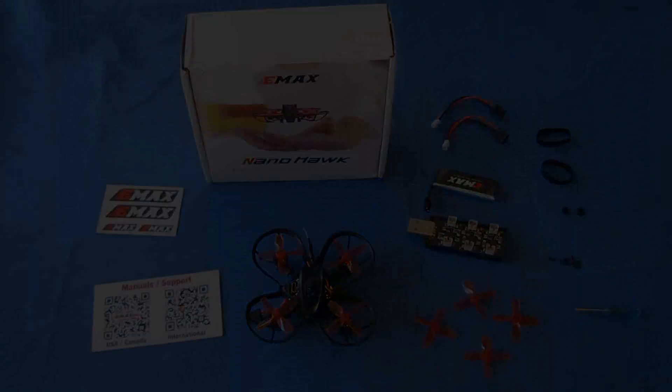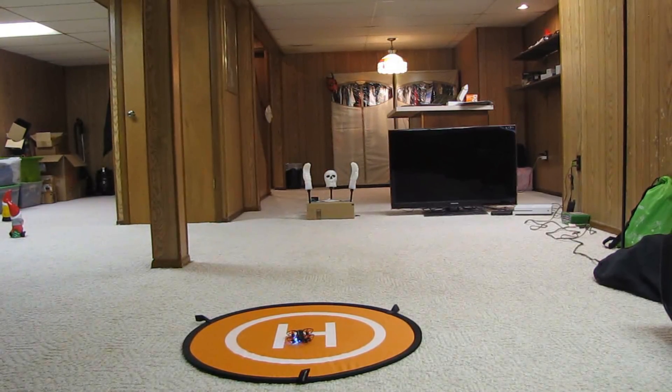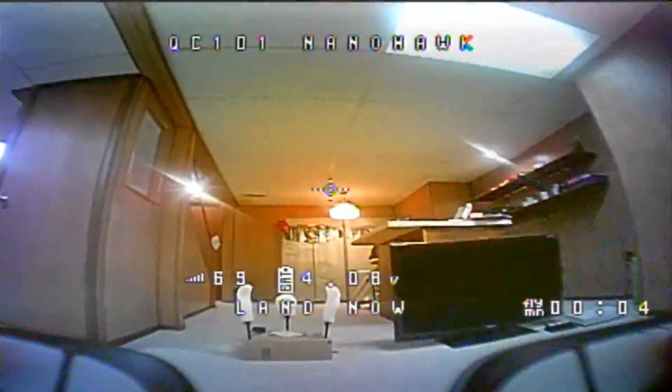Let's take it down to the Quadcopter 101 basement flight test facility and see how it flies. Welcome to the Quadcopter 101 flight test facility of horror — it's late October, so that explains some of the decorations. Let's take the E-MAX NanoHawk for a flight. Arming the motors — I should go into BetaFlight and adjust the voltage threshold. Taking off into the air; I'm flying with the 300mAh stock battery, starting off slow to get a feel for it.